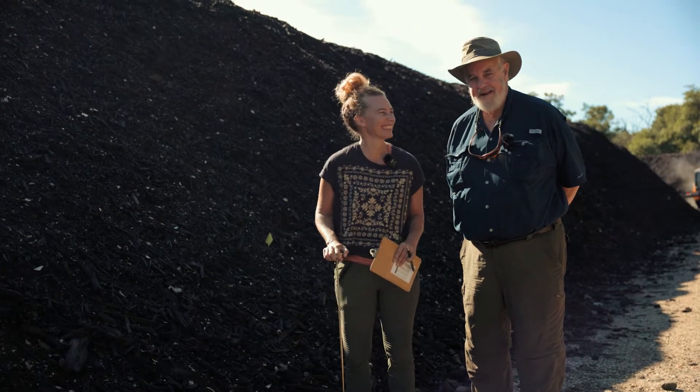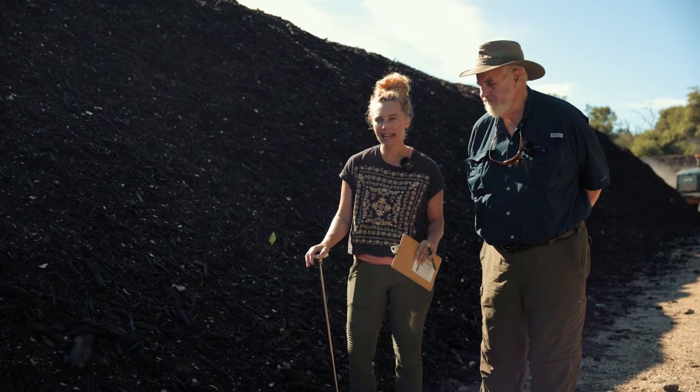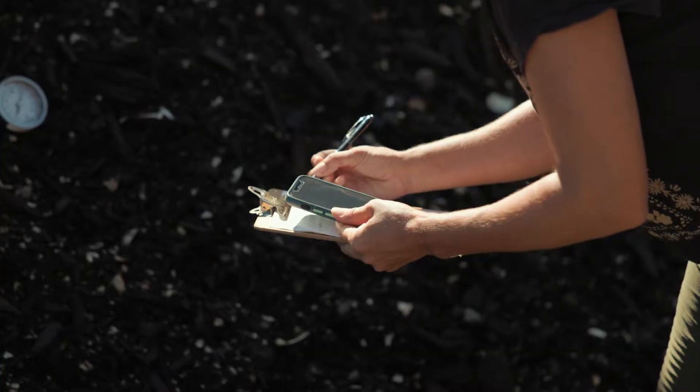Good morning everybody. It's Jane and Mike from EarthCare Farm. It's Wednesday here at the farm. Every Wednesday we do a lot of record-keeping for our compost piles and I thought we'd show you what we do.